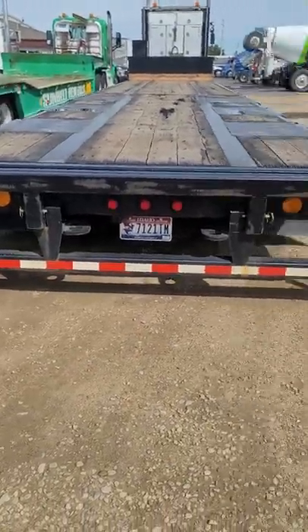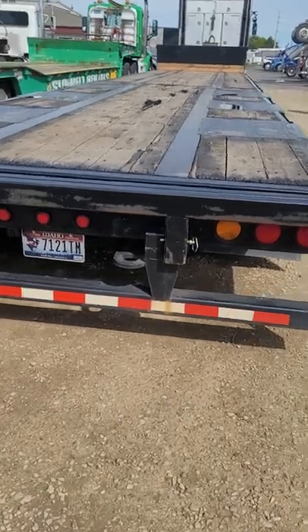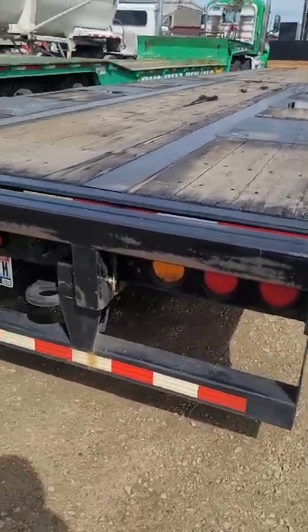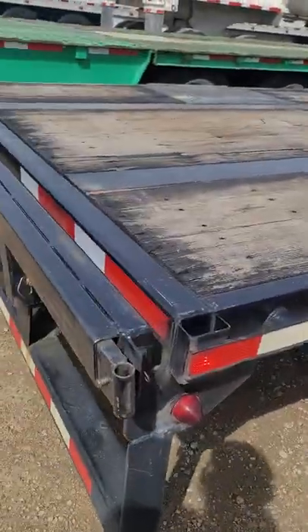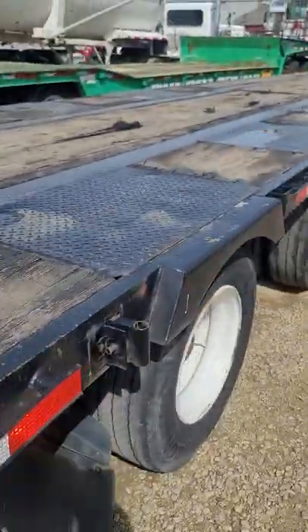that pulls out to about 12 feet. It's got your hooks in the back if you need a chain or anything like that. It's got your power on the back, and outriggers built into the tail bar — there's five on each side.